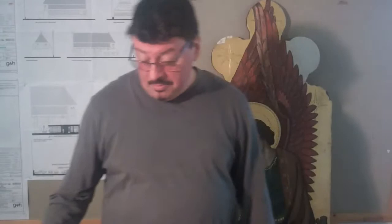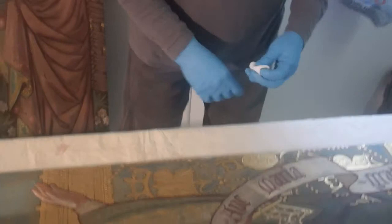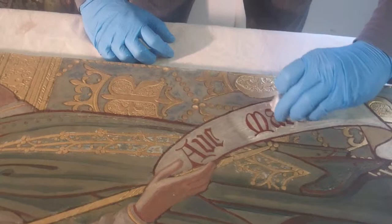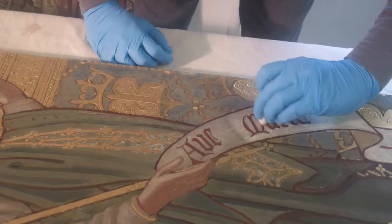The technique is pretty simple once you know what you're doing. Using saliva, all you do is rub it gently, very gently. Always look at your cotton swab to make sure that no paint is coming off. You just clean very carefully. It is a bit time consuming.